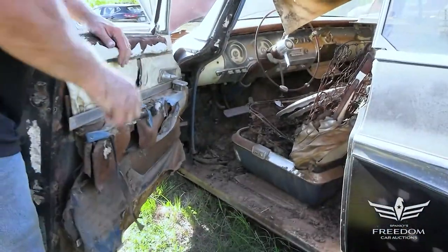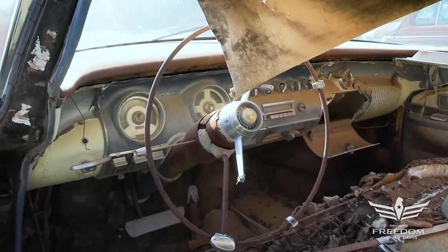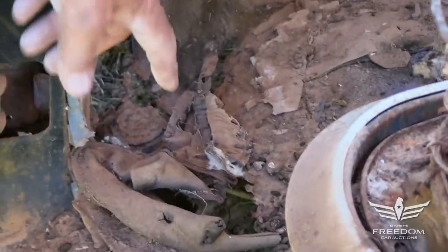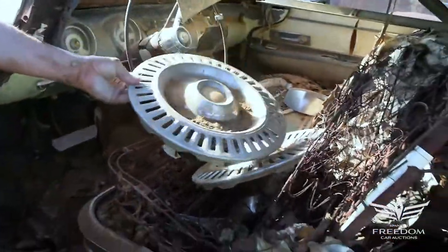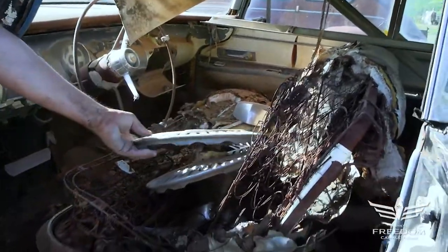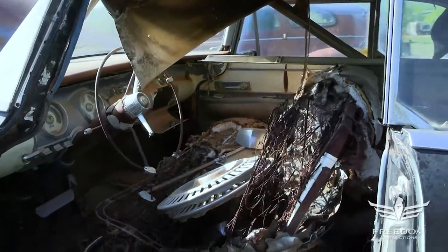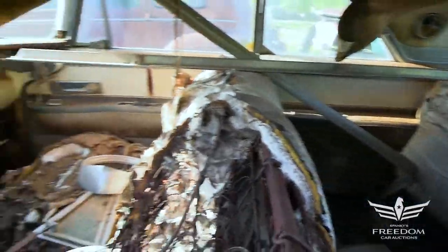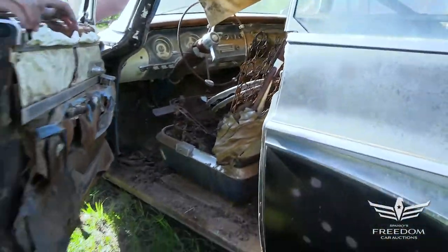Let's pop that door and look inside. There's the automatic PowerFlite transmission — two-speed, I think, in 1955. The floor is a little bit rusty and we can see some holes, but patch kits are available for this, no problem at all. These are the original hubcaps right here — the same basic hubcap was also used on the C300 with a different center cap. Three of them are accounted for. The seats are intact-ish; the springs and frame are there, which are really the bones of what you need. The rest can easily be rebuilt.